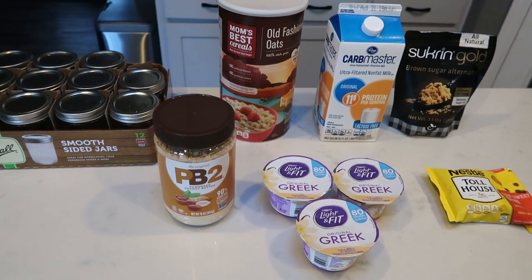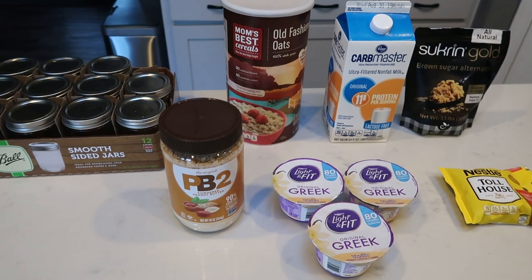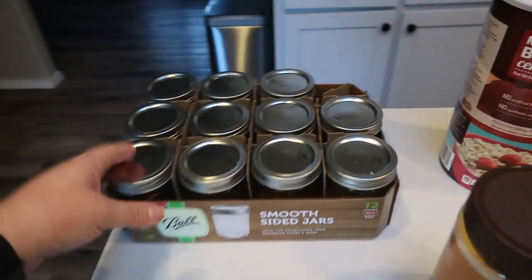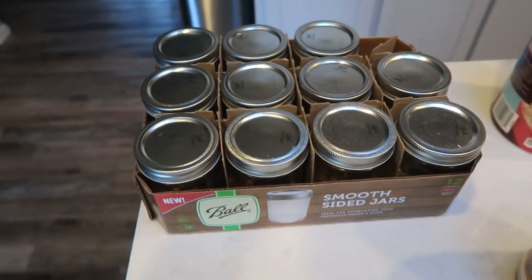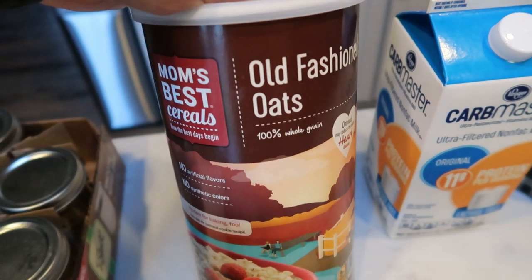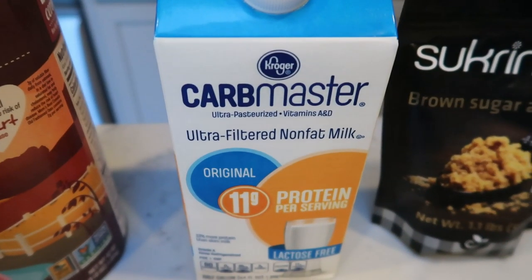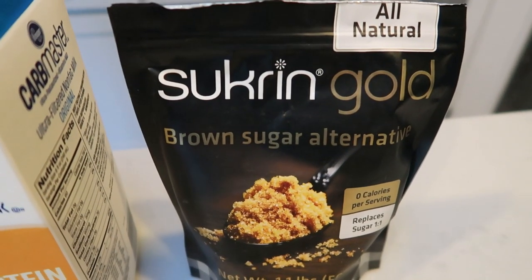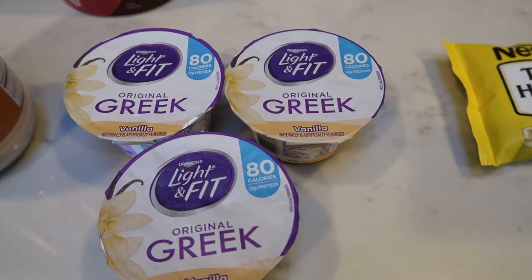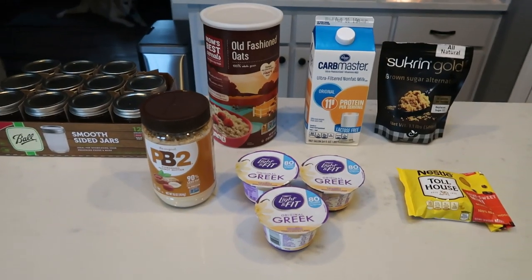For my breakfast this week, I'm so excited. I am making chocolate chip cookie dough overnight oats. I haven't made overnight oats in a while — we're rounding out summer and it just sounded like a good cold breakfast. I'm also going to pair this with some scrambled eggs. So let me show you what you're going to need for our overnight oats: a container of some sort, whether it's a ball jar or just a container. Oatmeal — you can either use old-fashioned oats or quick cook oats, whatever your preference is. I find that old-fashioned oats keep me full longer. I'm going to use carb master milk. You could also do almond milk or coconut milk. Any type of brown sugar alternative — I'm going to be doing Swerve Gold, mini chocolate chips, vanilla Greek yogurt, and then peanut butter of some sort. You could do PB2 or any type of peanut butter or powdered peanut butter.